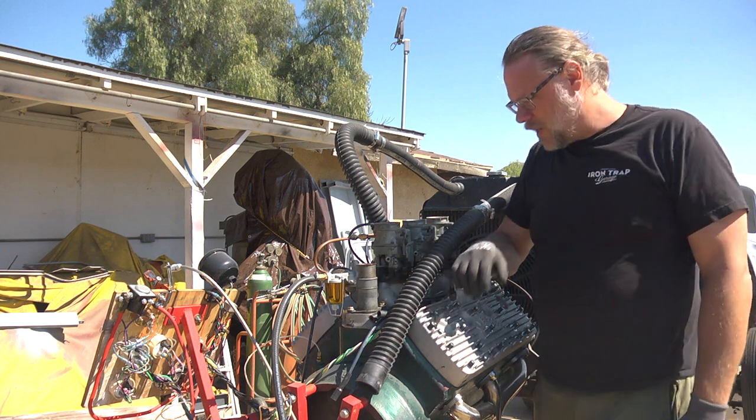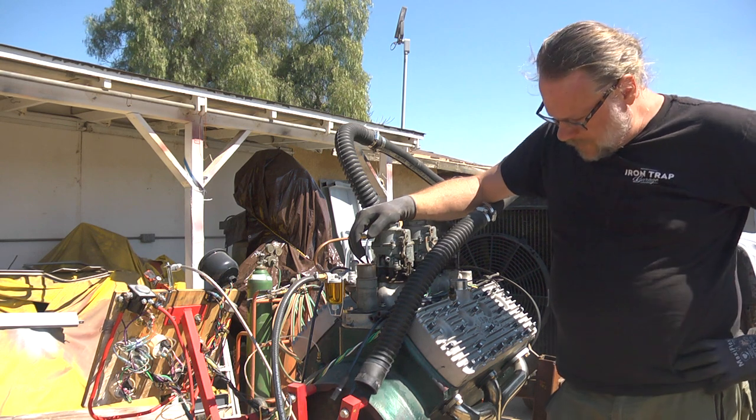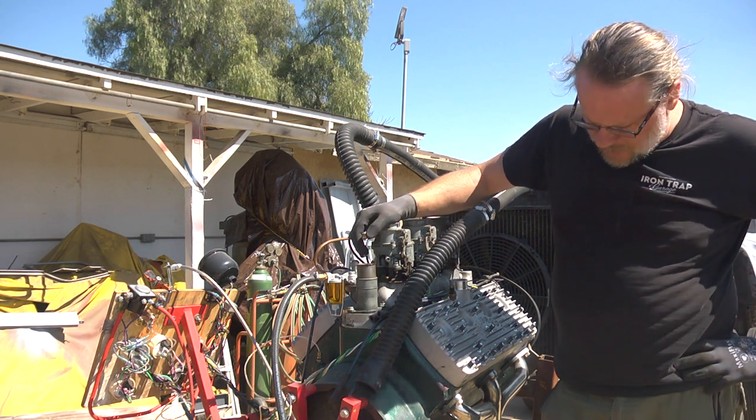Alright, welcome back to the Pit Stop Ranch. We're finally getting back to our 59A flathead.